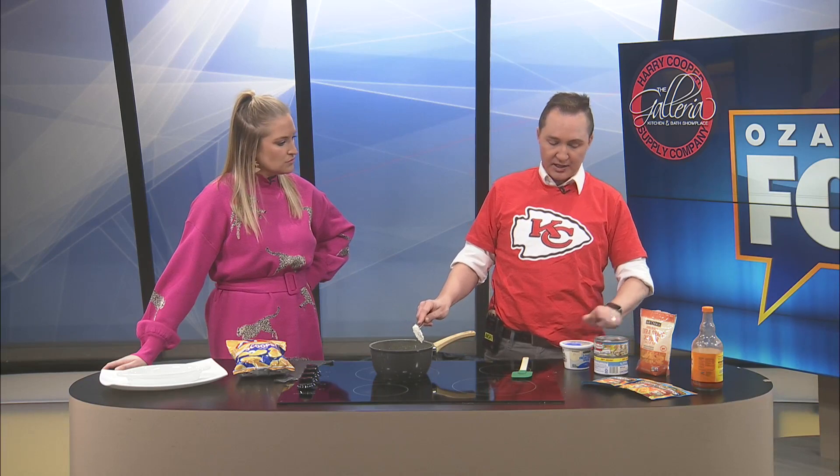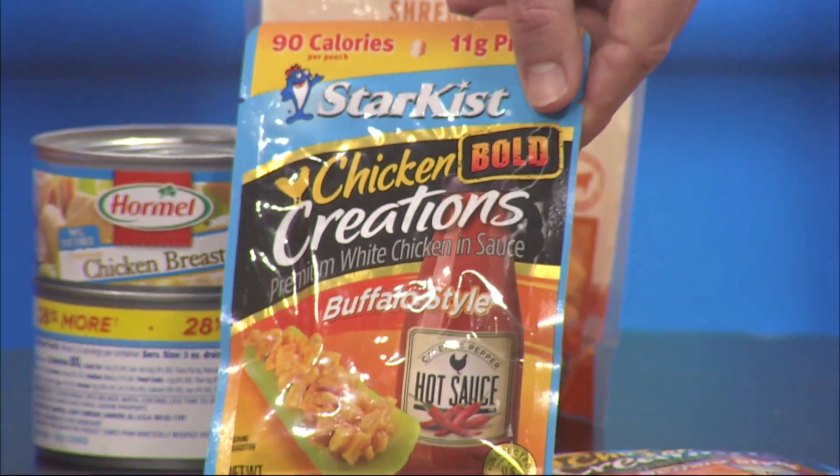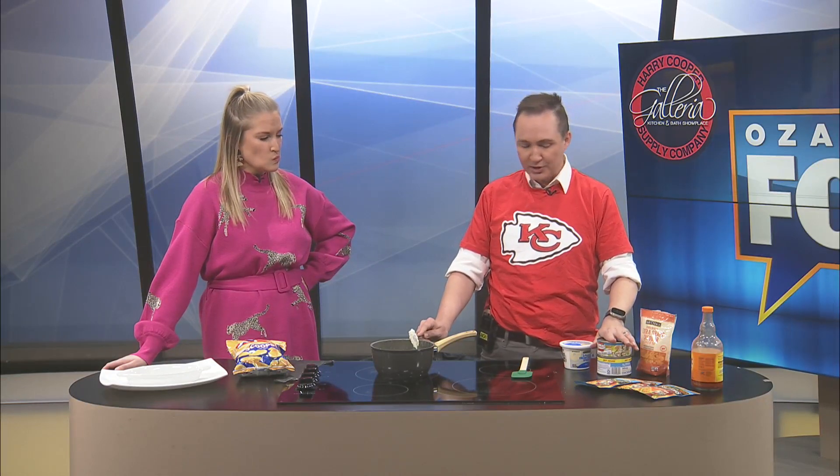Here's the thing, guys - here's the ingredients. I used to be able to buy this canned chicken that already had the buffalo sauce in it, it was buffalo-style canned chicken. Cannot find it anymore. Here's what they have instead - they have packets of the single-serve buffalo-style chicken in a packet. So this is from StarKist, but it's chicken creations - the chicken meat and the buffalo sauce. So there's two schools of thought. This is so little, so I ended up buying a can of chicken, because I don't want to have to buy 17 of these to get enough chicken.